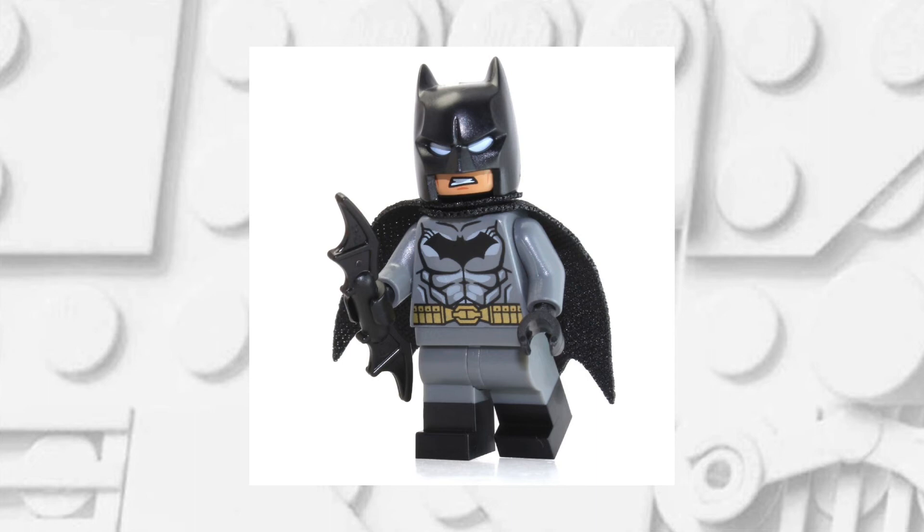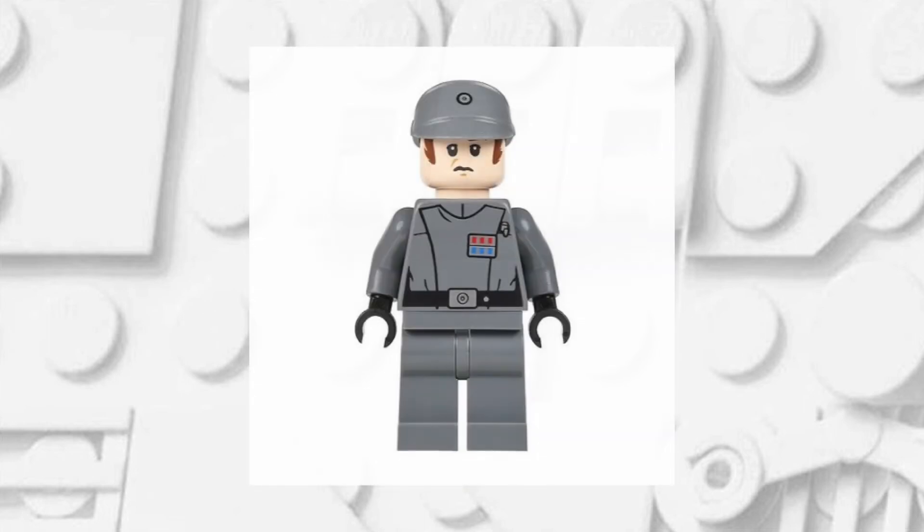The first minifigure that you're going to want is this Batman minifigure, and the reason that you'll want him is for those grey and black dual moulded legs. The next minifigure that you'll want is an Imperial officer minifigure, and you're going to want to take the torso, the arms and the hat of this minifigure.